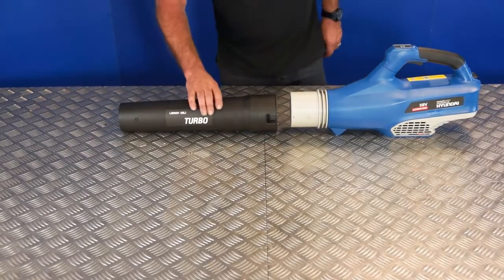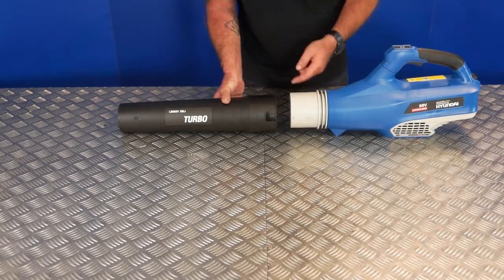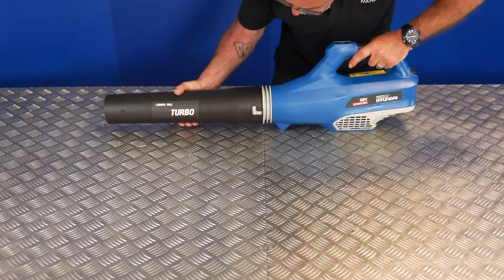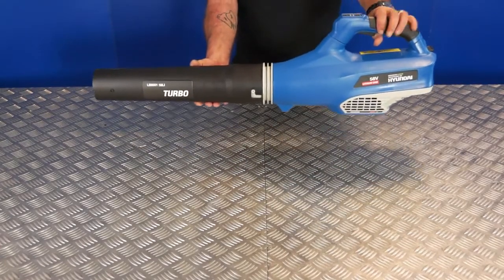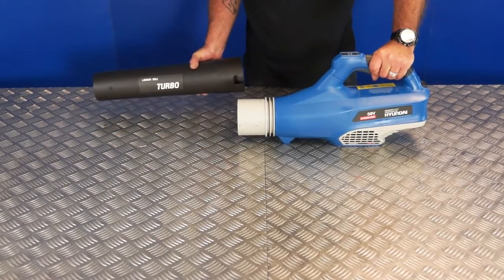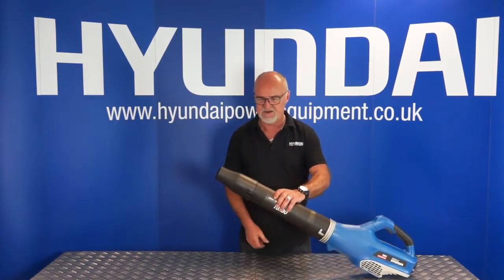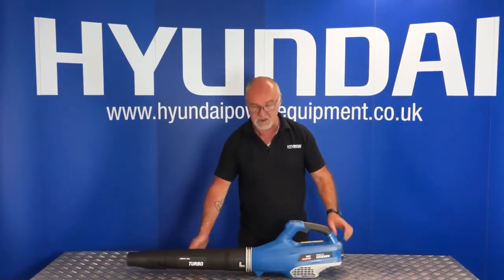To connect the two halves together you'll notice that on the outlet tube is an L-shaped catch and there are two pins on either side of the blower — again an L-shaped catch on this side. Simply place it onto the blower, line up the L, push backwards and rotate, then turn firmly until it clicks. That's the two halves fitted together. To remove it for storage reverse it and pull it off. To fit the narrow nozzle on the end it fits in exactly the same way — rotate to fit the narrow neck down nozzle on the end and click. That's the leaf blower assembled.